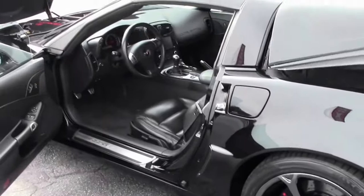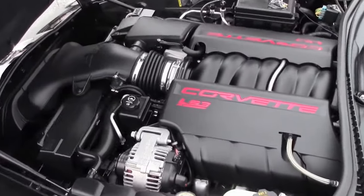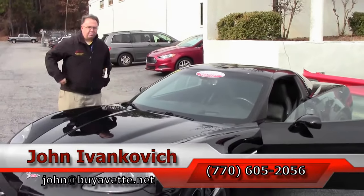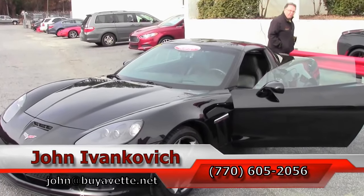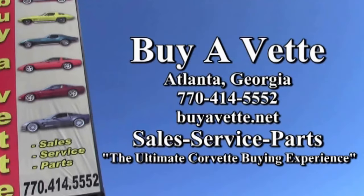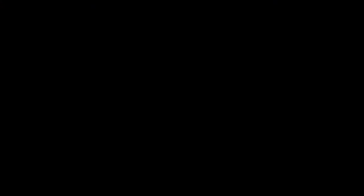So if you're looking for a great car sure to turn heads, give me a holler — 770-605-2056 — or email john at buyvet.net. As always, subscribe to the YouTube channel so you can see all this new inventory first. We'll look forward to seeing you all out on the road. Thank you very much.